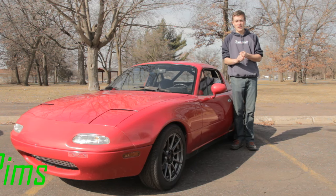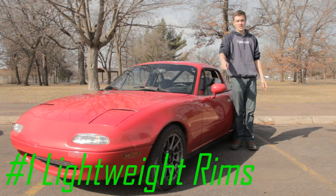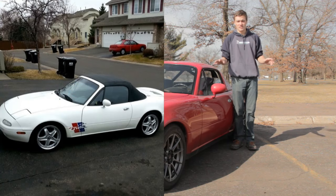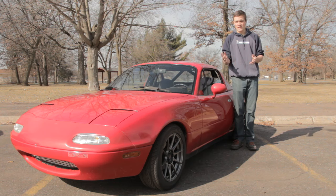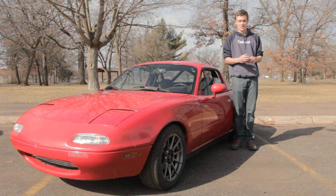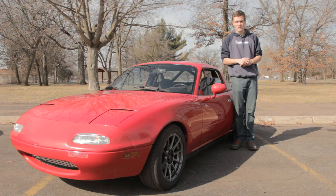My number one mod, the first thing I did, was wheels. The Miata I had — I'll show a picture here — came with the ugliest 16-inch wheels ever. They were like 40 pounds each wheel, which is like half of the Miata's weight. Getting some lightweight wheels and some nice tires, a little bit oversized, actually helps a lot in Miatas, especially if you're doing any type of performance driving.